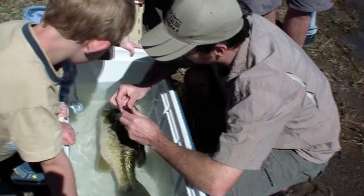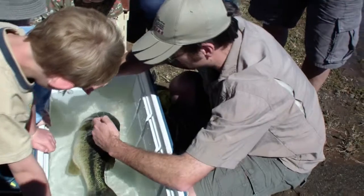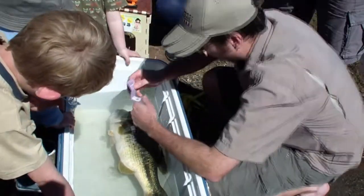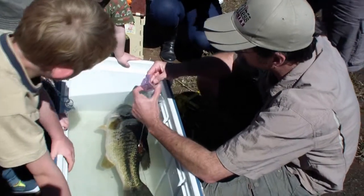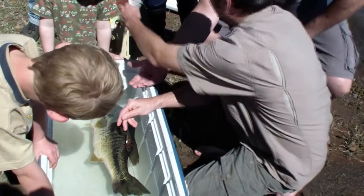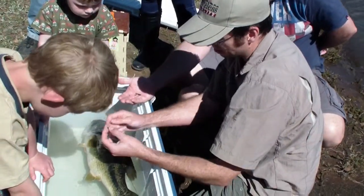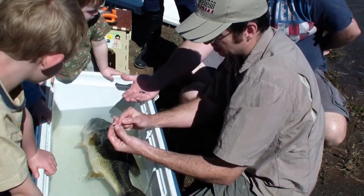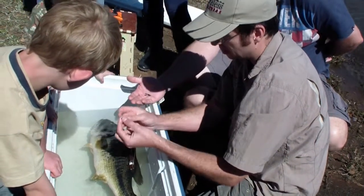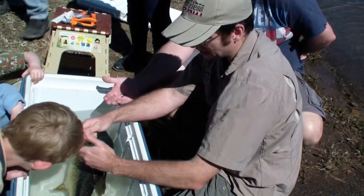So the importance of the size of the tag — the tag weighs 16 grams. I need to make sure that it's not going to affect the fish's behaviour, because then the fish is going to do things and I'm going to say it's doing what it should do, meanwhile it's not doing what it should do because the tag is affecting its behaviour. You have to have a bigger fish for this kind of thing. We've actually got small tags but they just don't last long.